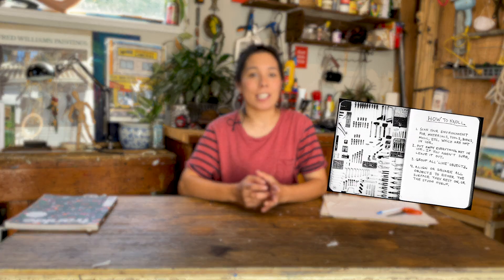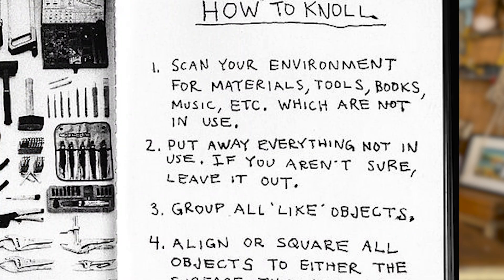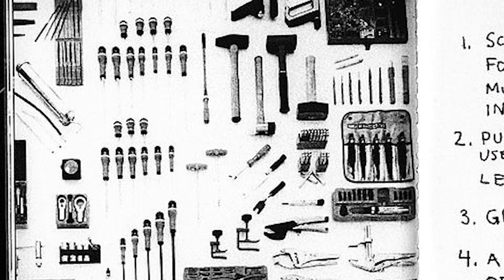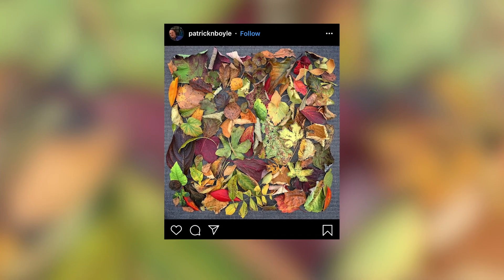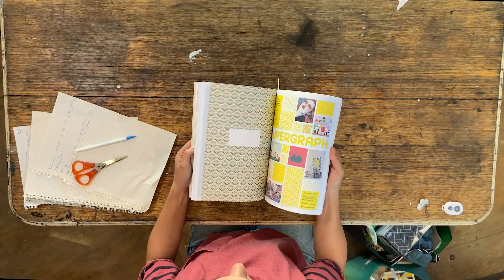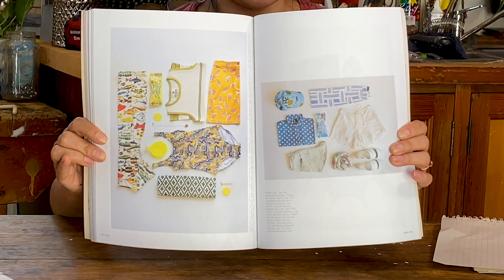The original flat lay was known as 'knolling' and it was developed by a caretaker of a furniture store named Andrew Cromelow. He discovered how nice all his tools looked when arranged neatly on the ground and photographed from above. The flat lay is a really commonly used technique that you see on social media such as Pinterest, in ads and magazines, and even in television commercials. Open any magazine and it won't take you very long to find an example of flat lay photography.